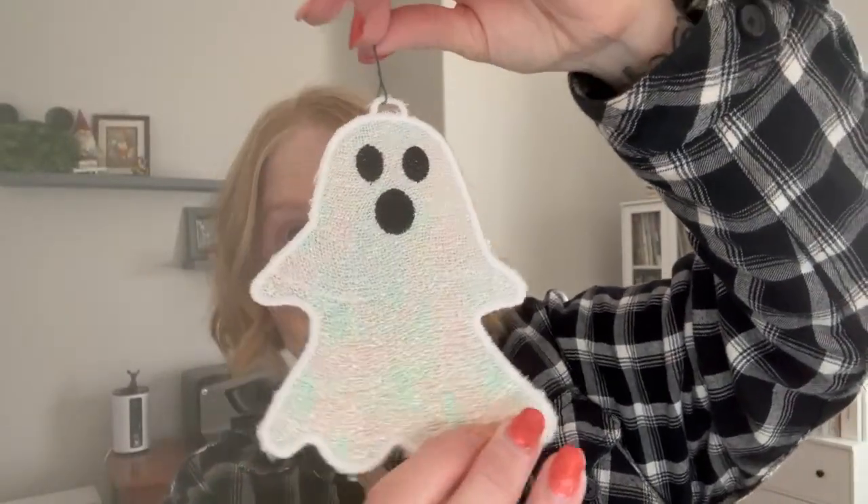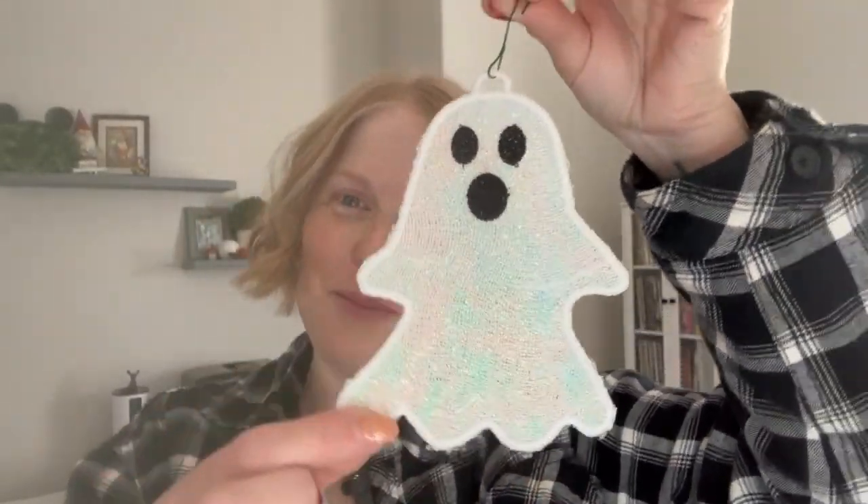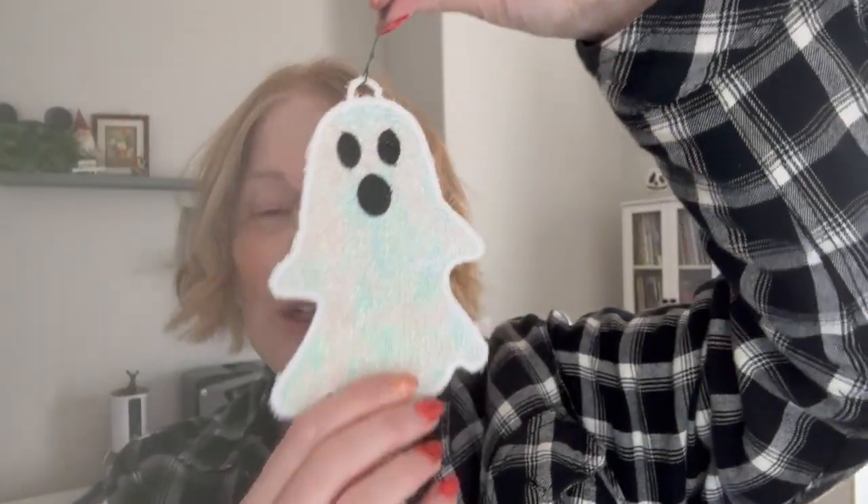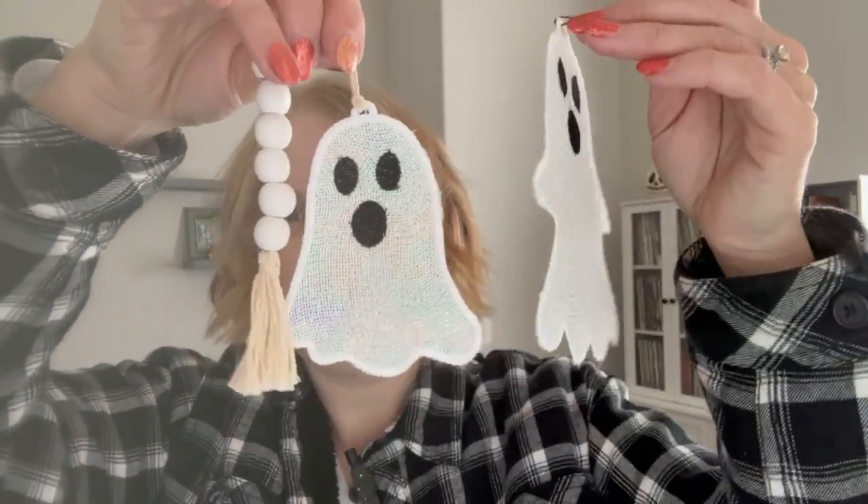And then lastly is the super big ghost. Of course, I stitched it with Mylar because Mylar's sparkly and fun and I love sparkly. This guy is 4.3 inches wide and 5.76 inches tall. He has his little ornament hook on there, but you could always add your own beads or tassel or however you would like to decorate them.